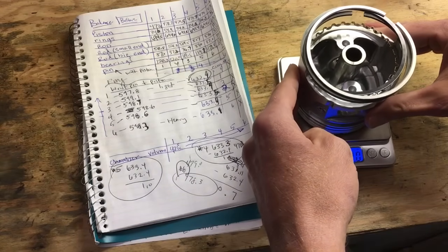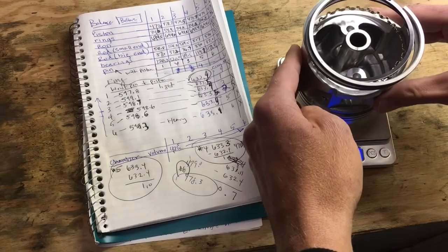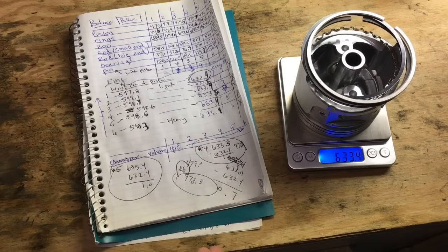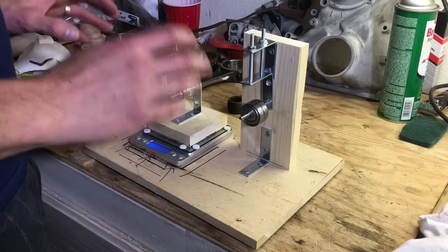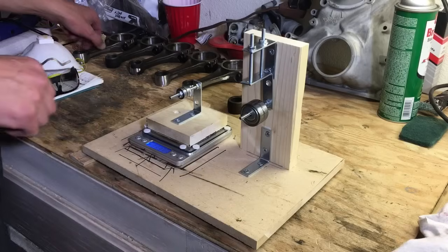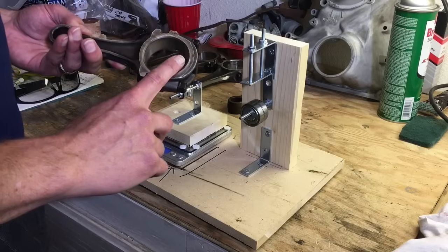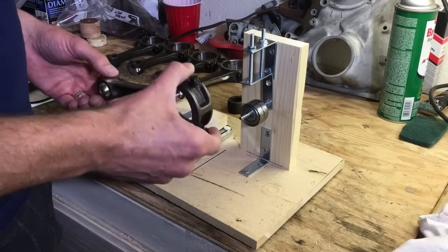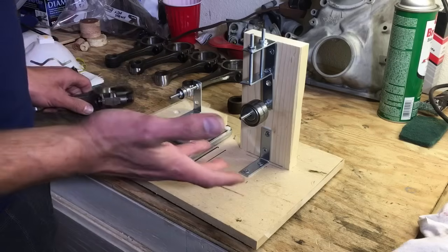It's always good to lift them off, let the scale zero out, and try it a couple times. Piston two is coming in at about 633.4 to 633.5 grams. It's a little more time consuming and frustrating because you're measuring both ends — the small end and the large end of the connecting rod — and those weights are so small that they can change.